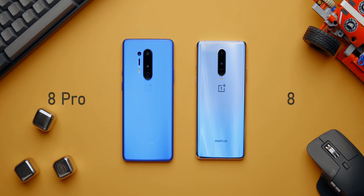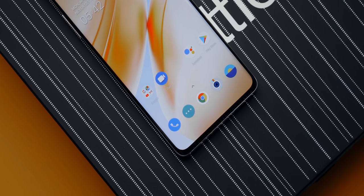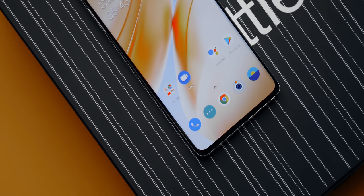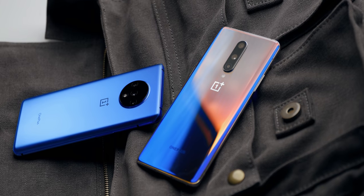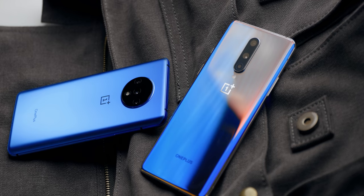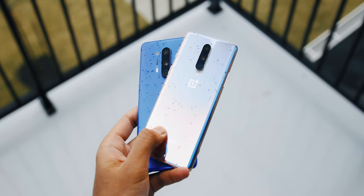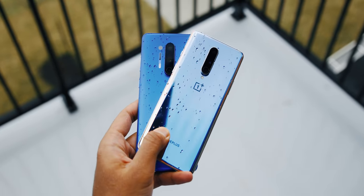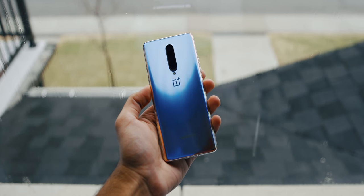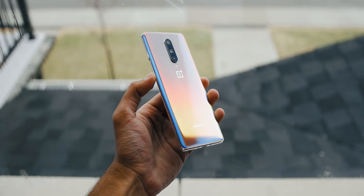The OnePlus 8, on the other hand, is a slightly smaller version of the 8 Pro. The design is basically the same with the exception of the display, as the curve doesn't extend all the way to the edges like the 8 Pro, and I like that. The back is a welcoming change over the 7T, so you can say goodbye to that huge circular camera bump and greet yourselves with a subtle low-profile look just like the 8 Pro. The 8 looks very similar to the 7 Pro, but I'm not a fan of this color — this is the interstellar glow model that's super reflective and a fingerprint magnet, but you can pick it up in different colors just like the 8 Pro.